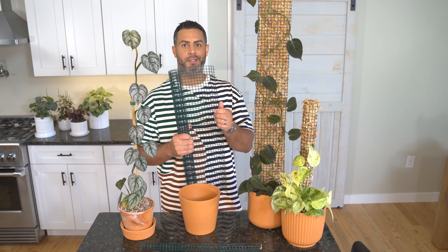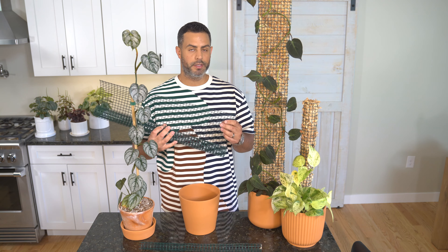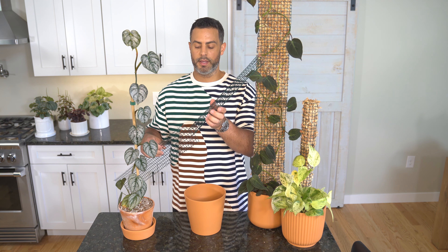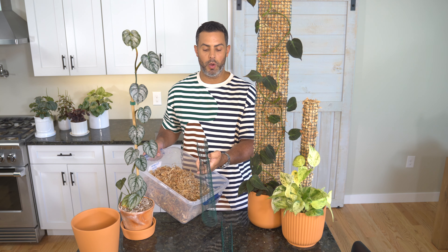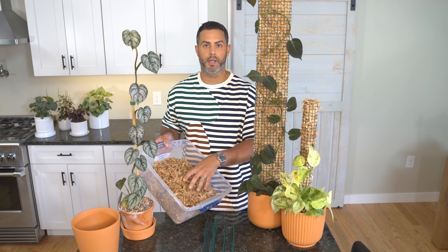Once you have your pots ready to go, the next thing you're going to need to pick up is some wire mesh. I've cut out a second piece of the wiring. One of the huge benefits of this technique is you can extend your moss pole in terms of height and keep adding different portions to it. Once you've given your wire some initial shaping, get it basically to the shape you're going to use but leave it open so that you can fill it with your sphagnum moss.